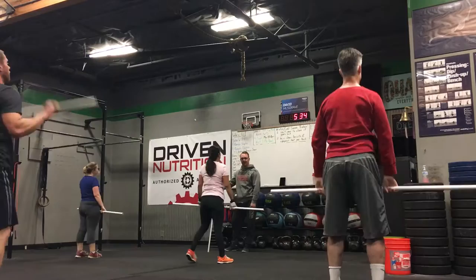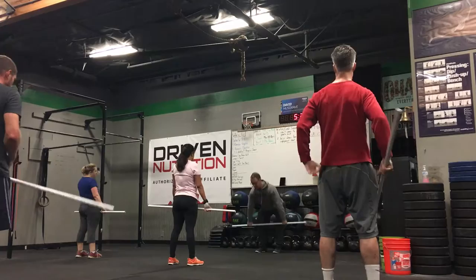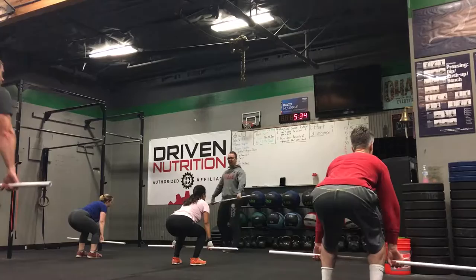Last piece of the puzzle — we're going to go from the shin. From here, you're going to feel the ball of your feet, which should take your shoulders over the bar. Don't be too much in your heels, and don't be like this. Ball of your feet, meaning the middle of your foot. Slow to above your knee, jump, pull and catch, and stand. Let's do five of those.